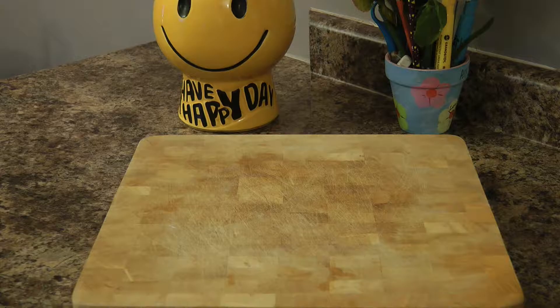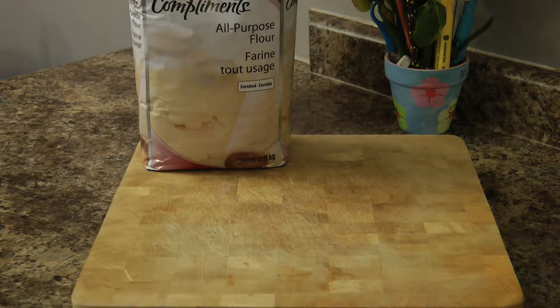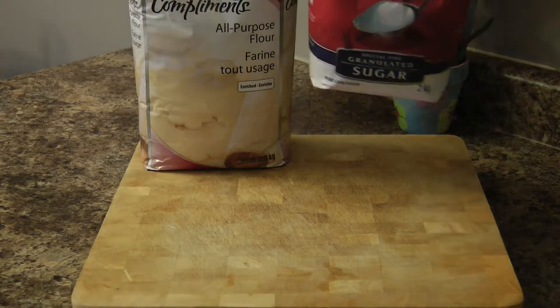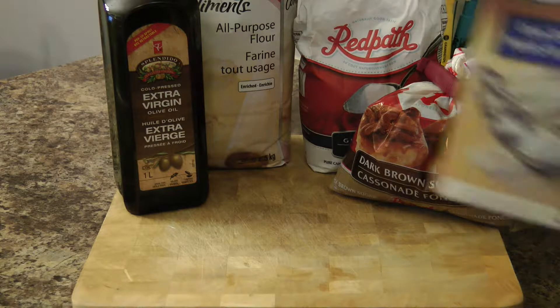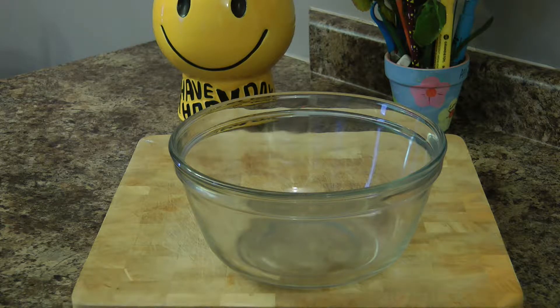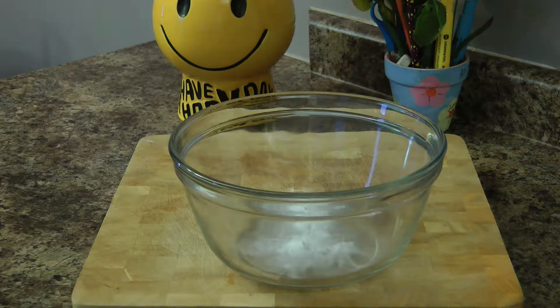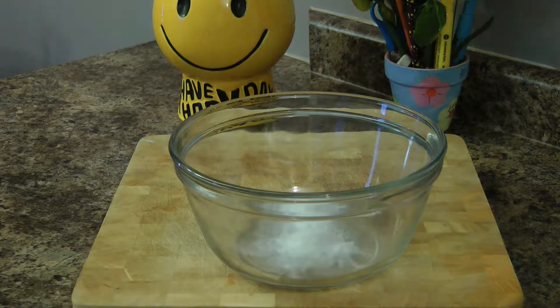For this particular beef and broccoli recipe, we are going to need the following ingredients: flour, both white sugar and brown sugar, some oil, corn starch, baking soda, soy sauce, garlic, broccoli, and let's not forget the main ingredient — some beef. We are going to go with some nice beef strips here.